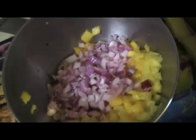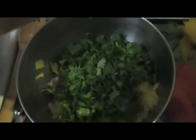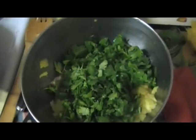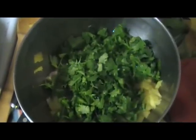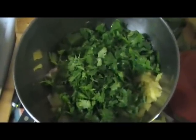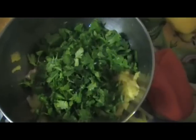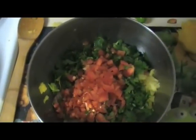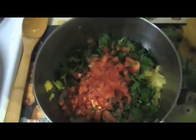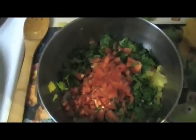Next we're going to cut some cilantro up. We added the cilantro to the mango, pineapple, and onions. I think it might need a little bit more color so we're going to add a red bell pepper to the mix here. Now we have pineapple, mango, red onion, cilantro, and red bell pepper.